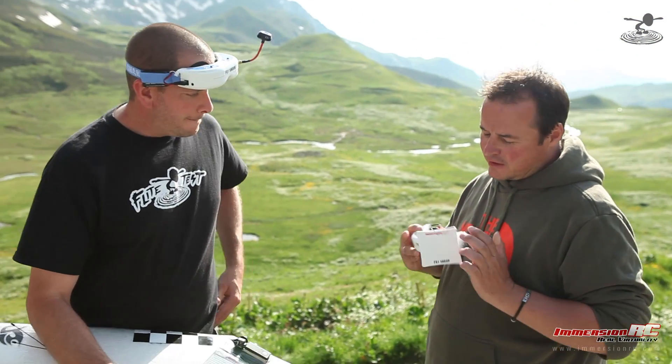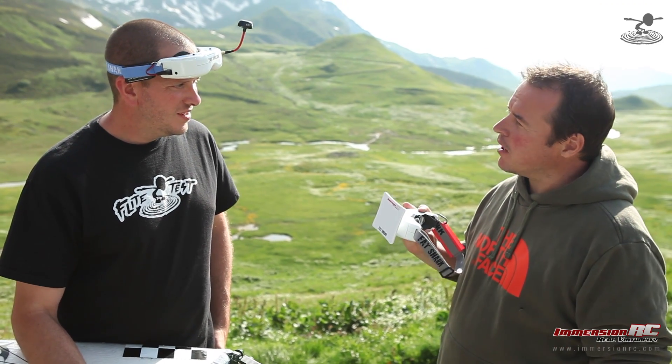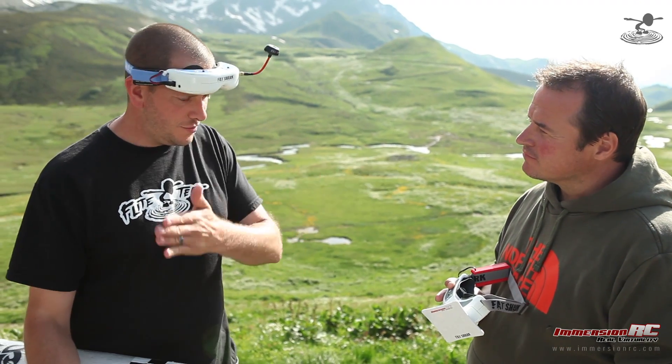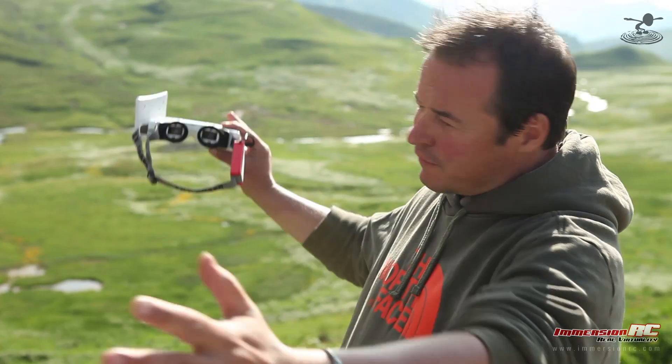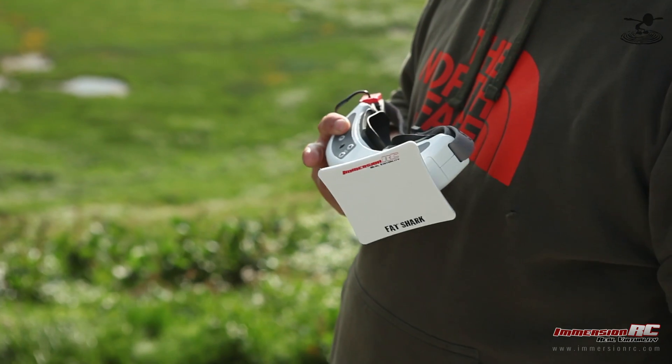This little guy is our patch — a 5.8 GHz, 13 dBi patch antenna. It has about a 35 degree beam width, so if you punch out a good distance, you actually have quite a bit of flying range. You can get a few kilometers out of this.